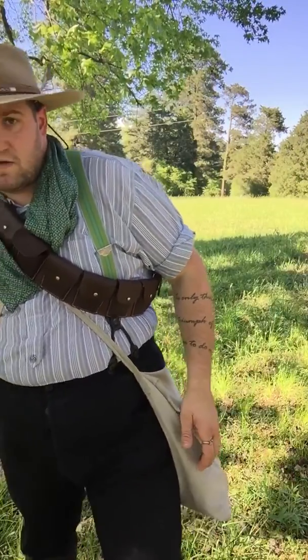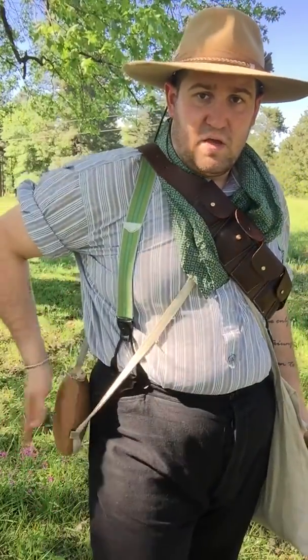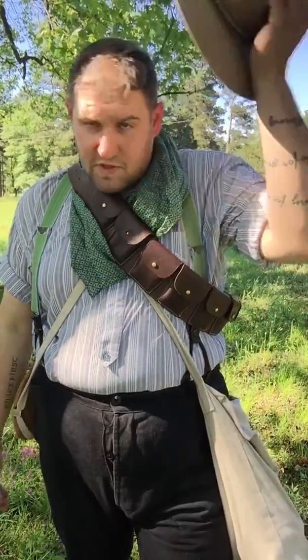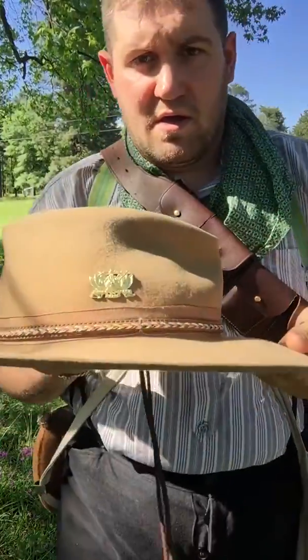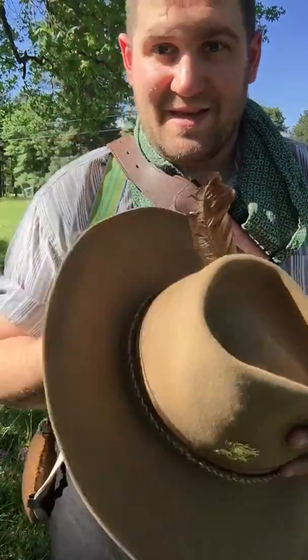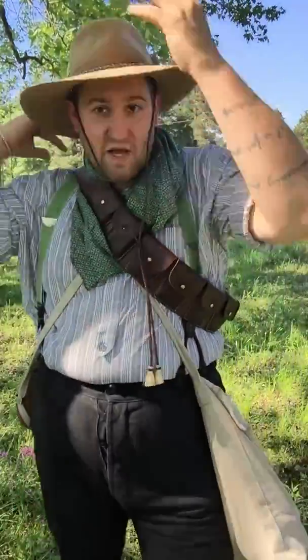The equipment of the standard Boer Commando would be as follows. Obviously a canteen — this here is an American Civil War canteen, which was surplus by the 1880s and you could buy them anywhere. Your bandolier would have been most impressive. And here's a fun thing I forgot to mention — my new hat pin from the Transvaal, custom made in South Africa.